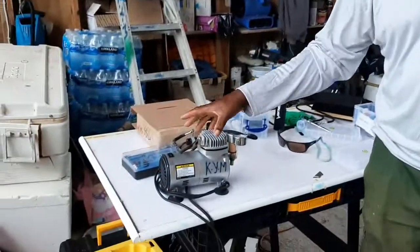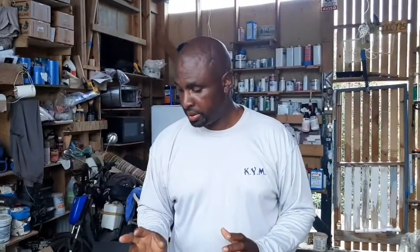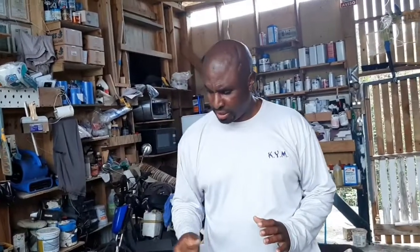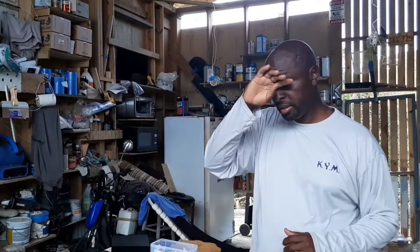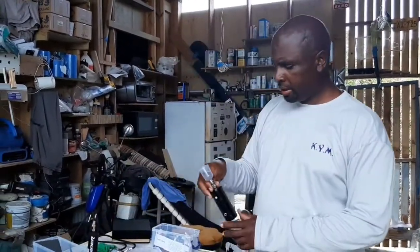A few years ago I came up with the idea to use an airbrush to do little repairs, and I bought this airbrush from Haberfrit. I tried it and I wasn't very impressed because I was still getting moisture in my paint, so I put it aside and never used it again. It's been sitting for the past six years. I continued using my Fuji machine to do all my repairs. Recently I came across a battery-operated airbrush with a compressor, and I thought that's a good idea.